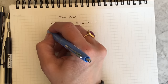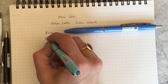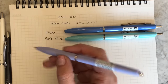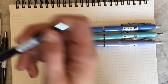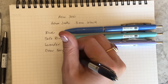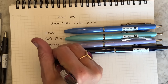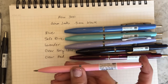So this barrel right here is blue. And this one they call soft blue. And this one they call lavender — it's gorgeous. This one is clear blue, really a clear navy and it's lovely. They call this one clear red.